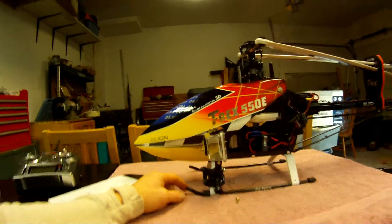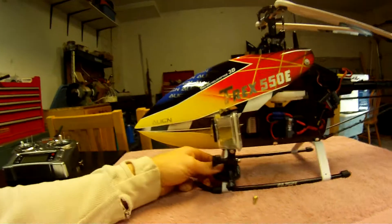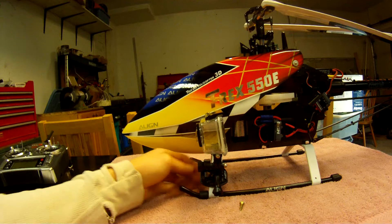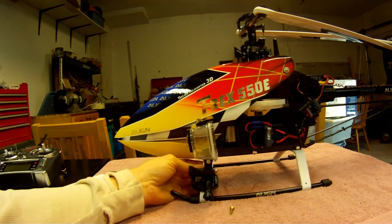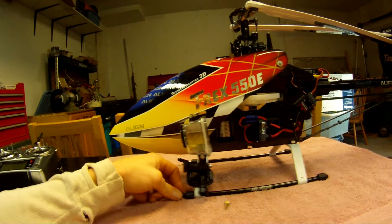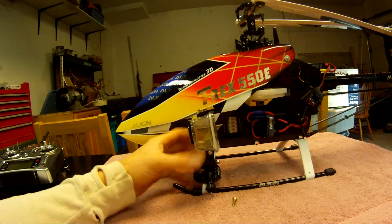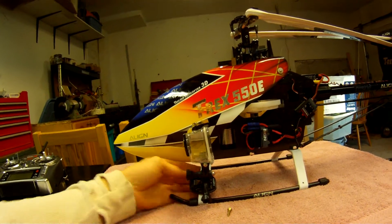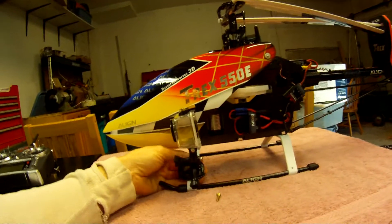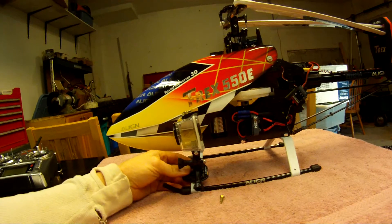I'm posting a first-flight video soon, and it works really well — there's hardly any vibration. The skids seem to absorb the vibration once you're off the ground. On the ground it shakes a bit, but once airborne the arm on the skid helps take out a lot of the vibration.